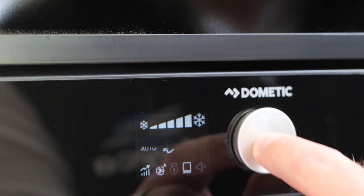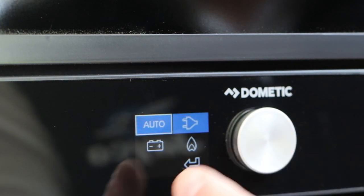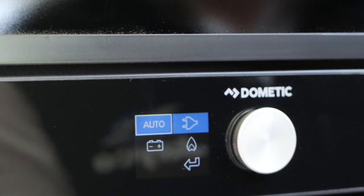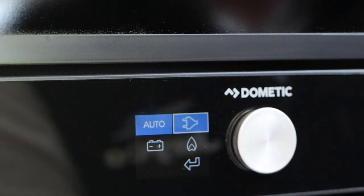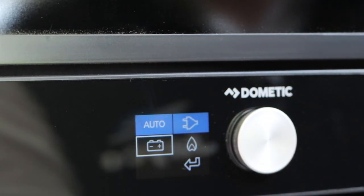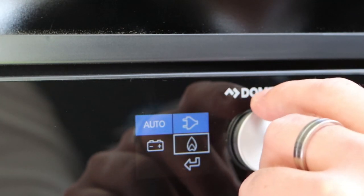To select a mode, turn the dial. This brings up automatic, 240 volt, battery, or gas. Take it off automatic and you can select 240 volt, go to battery which is for your vehicle, or select gas mode.